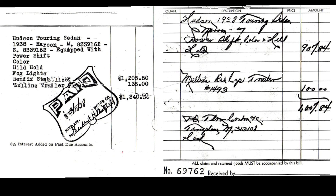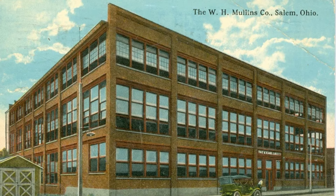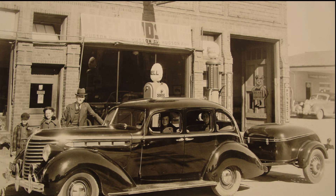Some of the photos are from the time when they made the trailers, and some are from earlier days of the company. We're going to show you some receipts of what the trailers cost when they were new. We'll also show you the Salem, Ohio manufacturing building where they made these trailers, as well as pictures of people towing them with different cars.